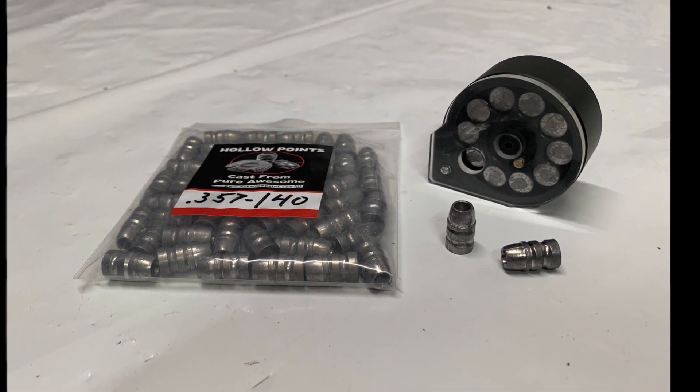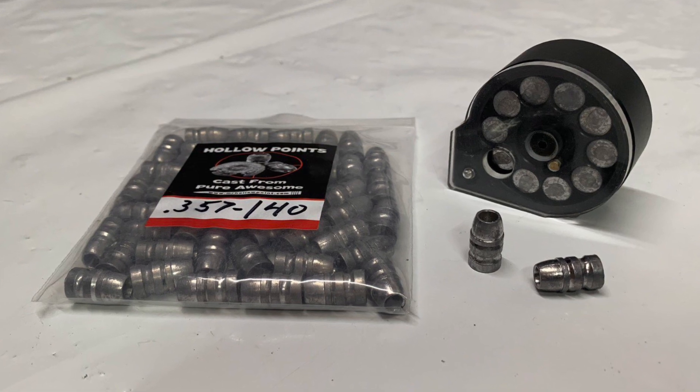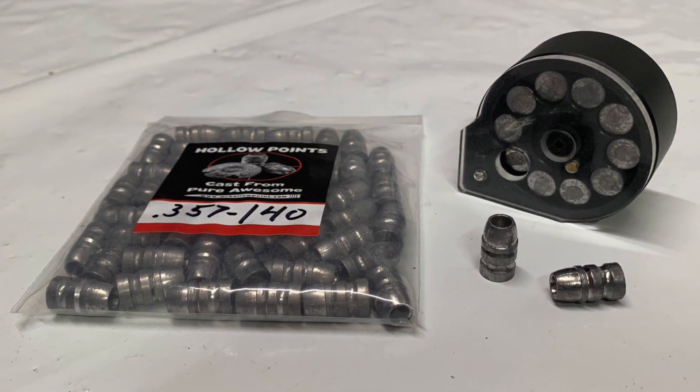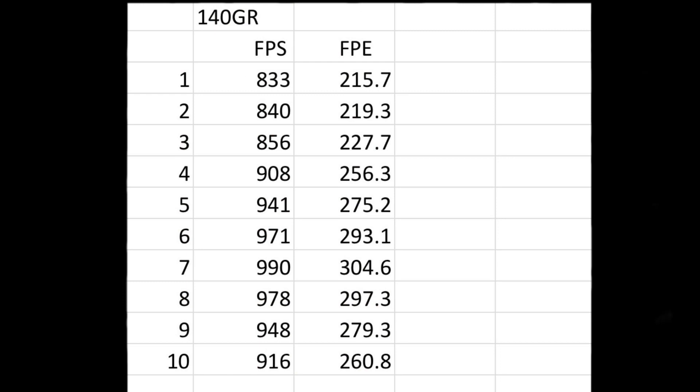Now let's look at the 140 grain slugs, which also fit in the magazine. The specs from here on out were generated by the manufacturer, Robert Vogel, a.k.a. Mr. Hollow Point. Shot number one: 833 feet per second, 215.7 foot-pounds of energy. These ramped all the way up to 990 feet per second and 304.6 foot-pounds of energy at shot number seven.